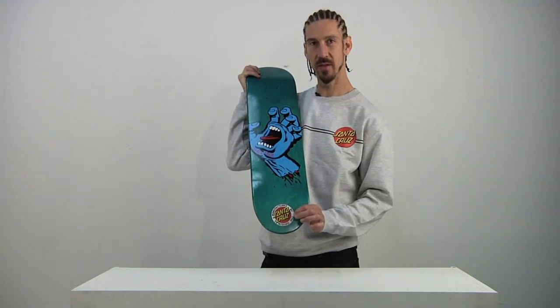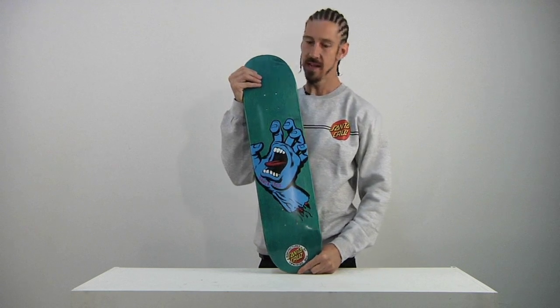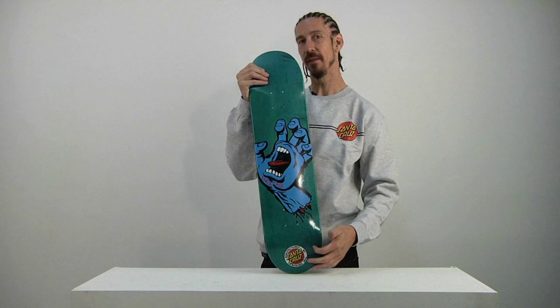The original Santa Cruz Skateboards. The Screaming Hand 7.6 is 7.6 inches wide, 31.5 inches long.